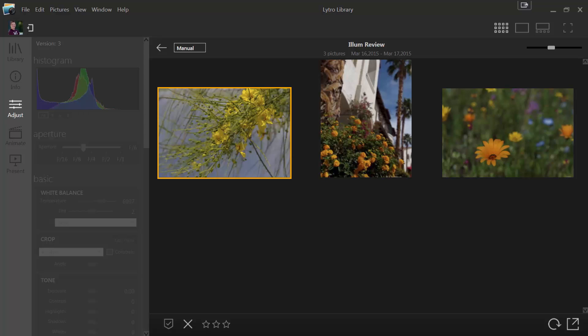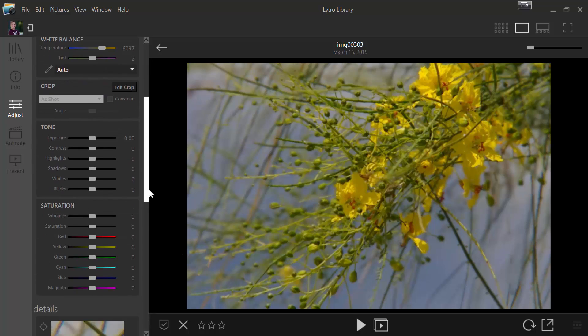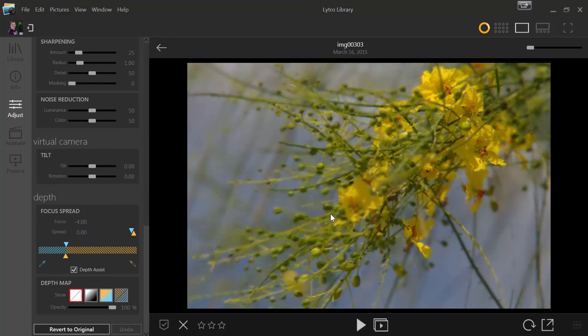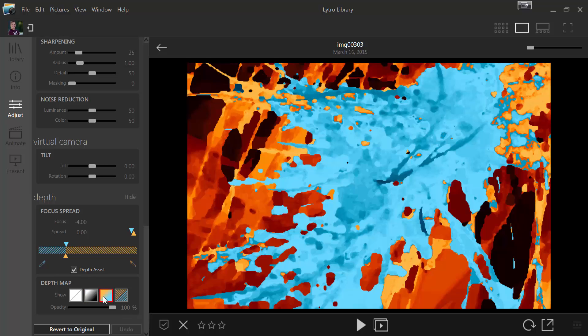Hi, this is Ron Martinson of ronmartblog.com, and I'm here today to talk to you about the Lytro Illum. Let's go ahead and start with this photo here — not an especially good photo, but one that is good to talk about. I'm going to go ahead and revert it to the original settings before we talk about it. This is exactly how it came out of the camera. I made some minor issues with my focusing, but I managed to get a fairly decent amount of depth in the image, which you can see from this depth map.